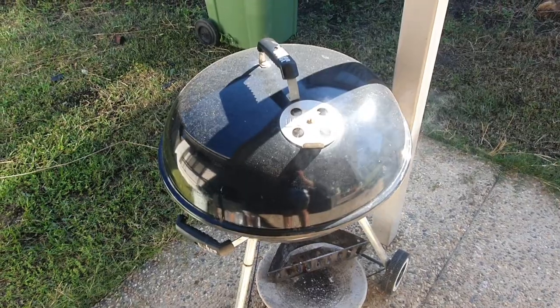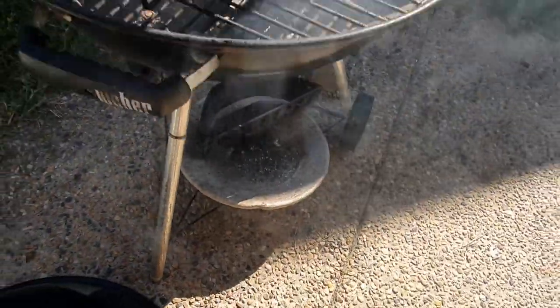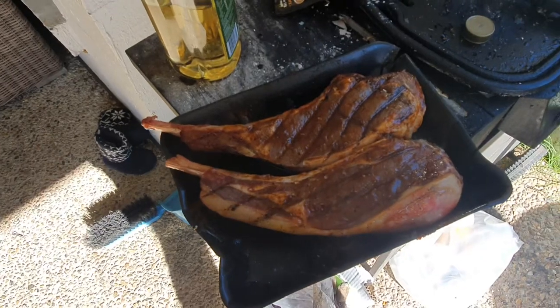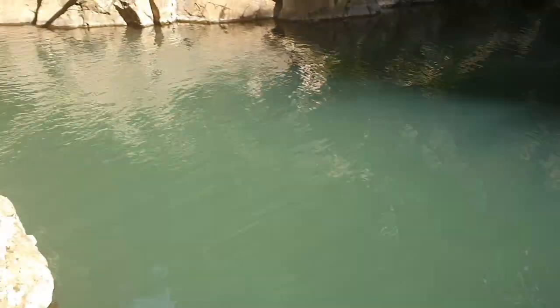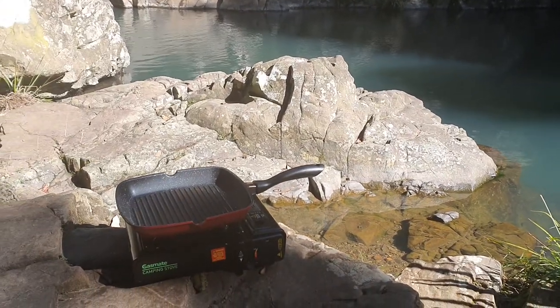It's time to take the bone-in sirloins off the smoker — it's been about 30-40 minutes. They've got some nice color and we're going to finish them off on the reverse sear. Have a look at how clear the water is here — we're down in Austinville, it's a beautiful day. We're getting the steaks on fire with the little gas mate camping stove and we're going to get these steaks on.